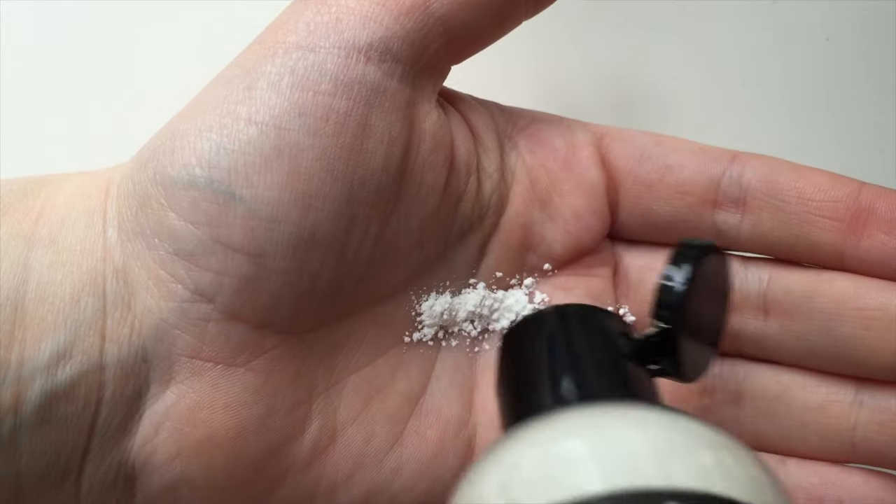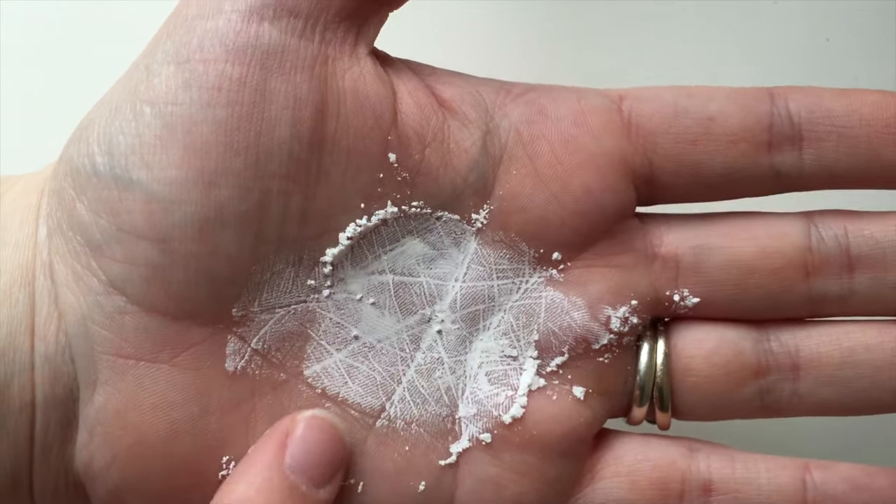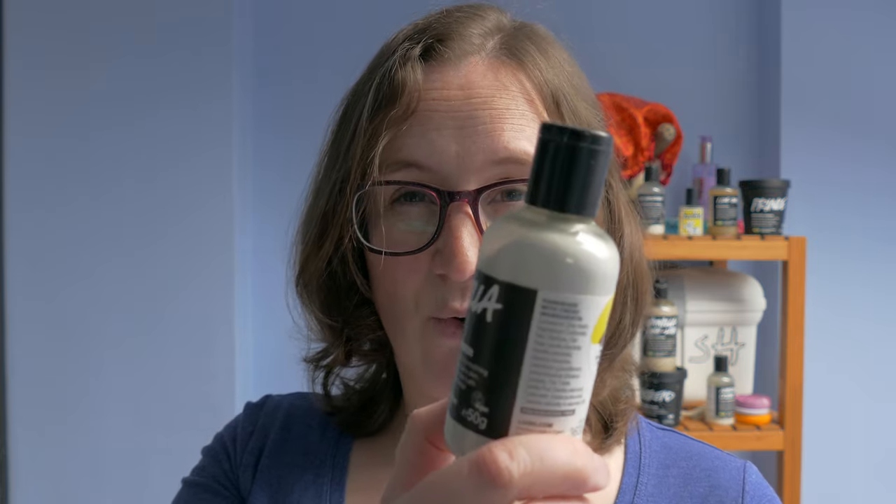Now putting this on, you need absolutely hardly any. It goes on really well. I use it after I've had a bath. And look — I bought this back in August and I've still got tons and tons left.